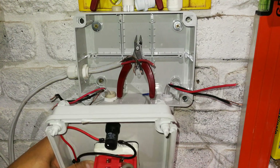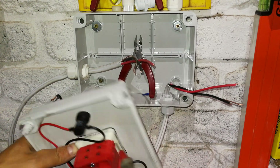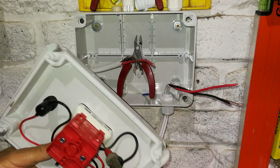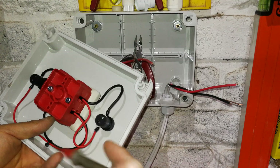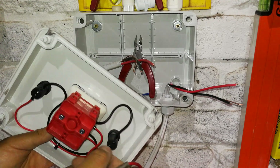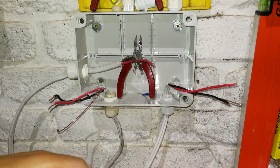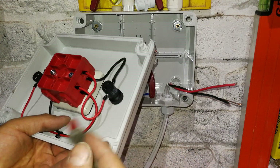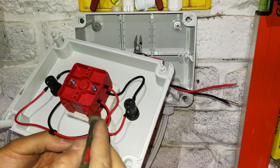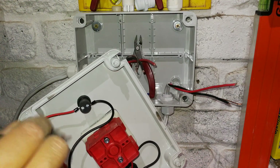On the load side, as it changes over, this and that become contacted — allowing me to get my supply from these two contacts. Then when I change over to the generator side, it's going to get my supply from those two contacts. So it's very important that you wire this thing correctly.